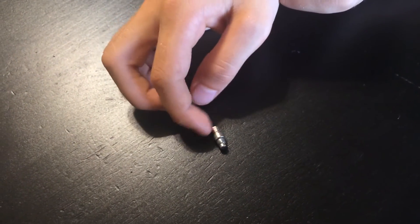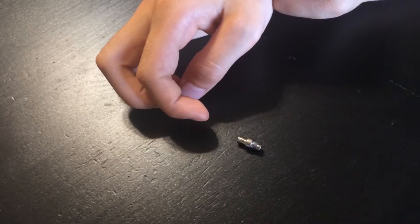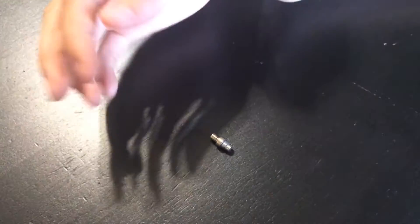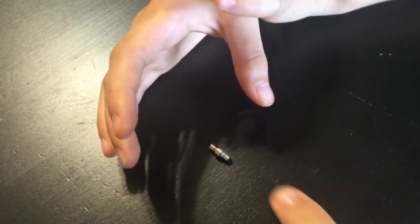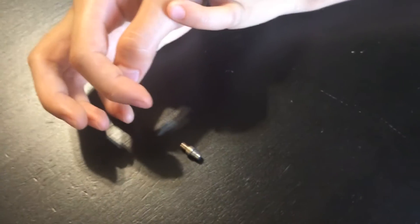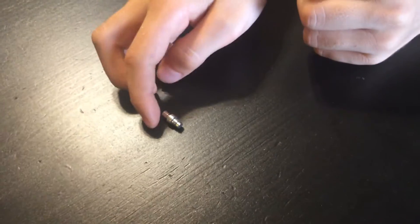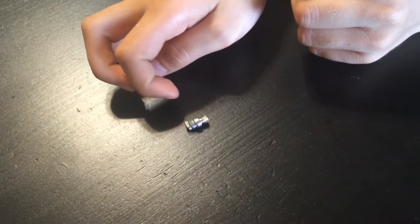And if I move it, it always tries to go back roughly south. If I move it over here and do it, it goes back to the same place.